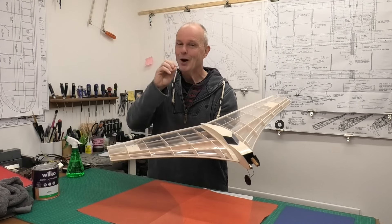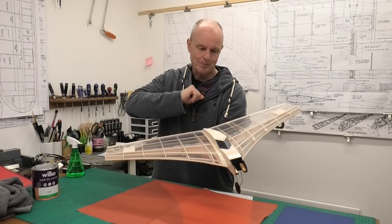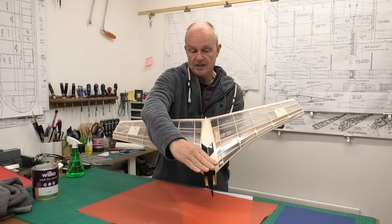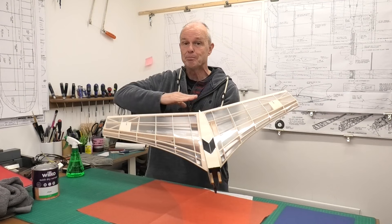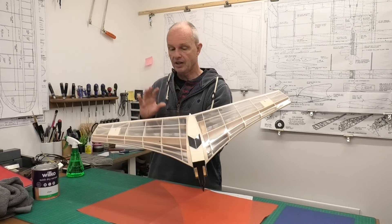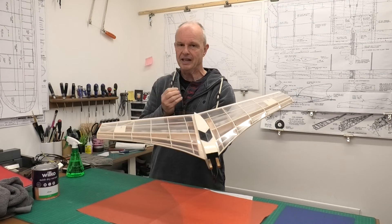Famous last words - or slightly easier. So we're going to do that in three pieces. The fuselage I was going to do in red, but I was wondering whether to do the top section in blue. I'm going to leave that until I've got the rest of the wing done and then make a decision depending on how it looks.